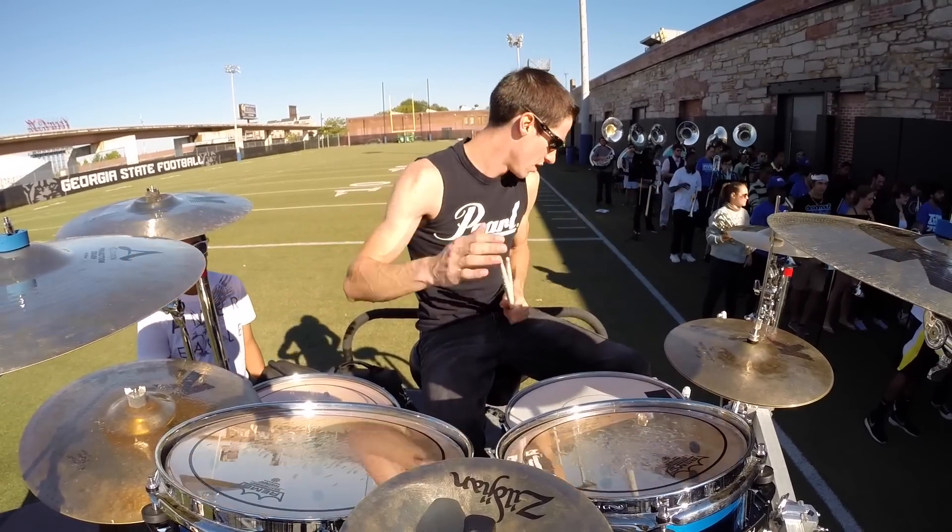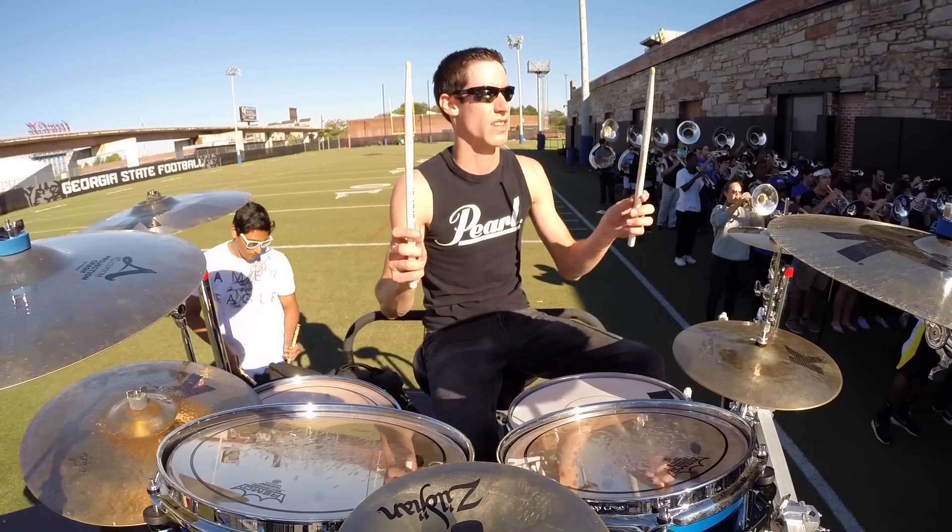Saxophones, what key are we in? 1, 2, 1, 2, 3, 4.